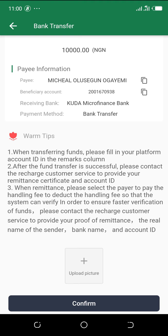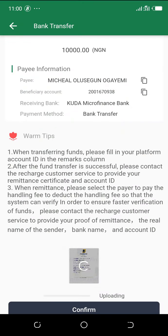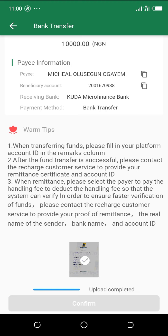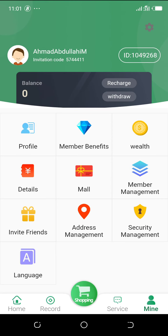Minimize the banking app and go back to the MyBurners payment screen. Click 'Upload Picture', select the receipt you just saved, and wait for it to upload. Confirm the payment — it will show as submitted. Be patient and give them some time to verify your receipt. After a few minutes, it will reflect on your dashboard.